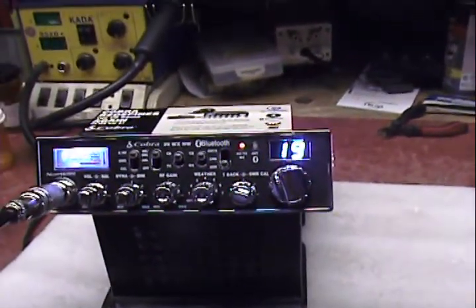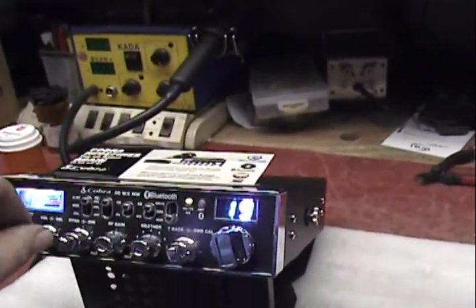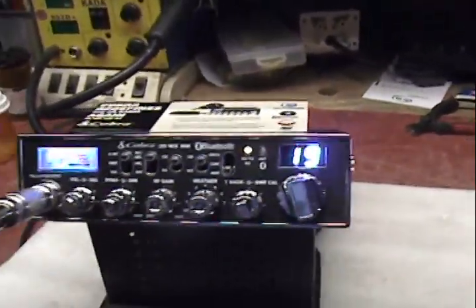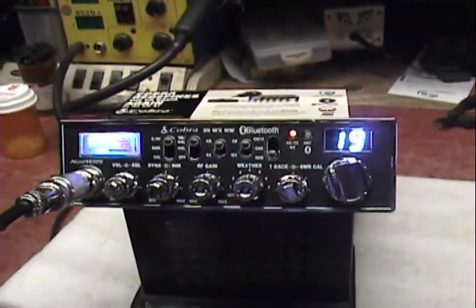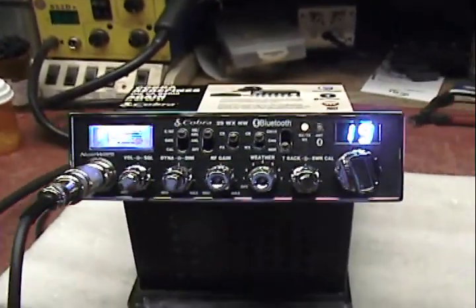Breaker one nine for radio check. I appreciate all the comebacks, thank you guys. No problem.